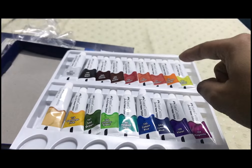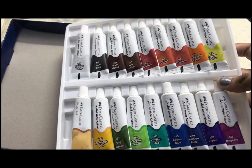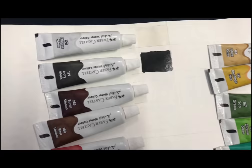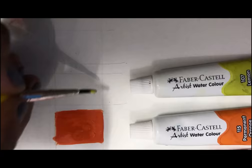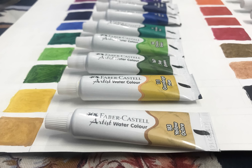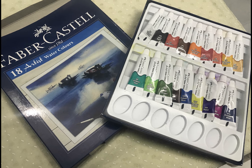I'm going to include some swatches in this video. For more pictures and images you can follow me on Instagram at 'colors are satisfying.' Here are the swatches — the colors are pretty vibrant and great to use. Thank you all for watching, please subscribe and support the channel.